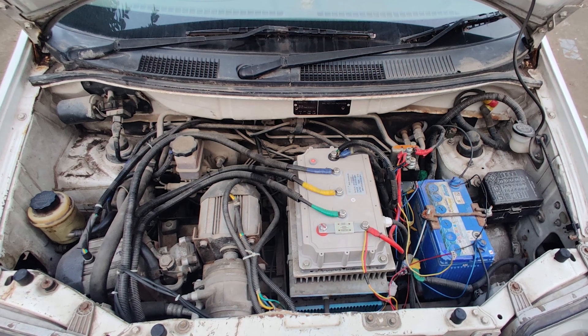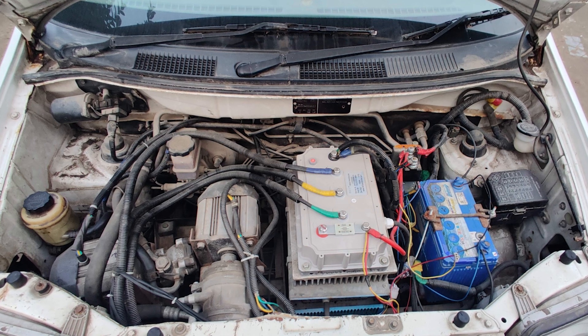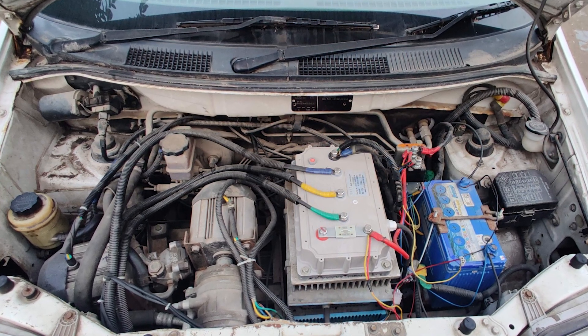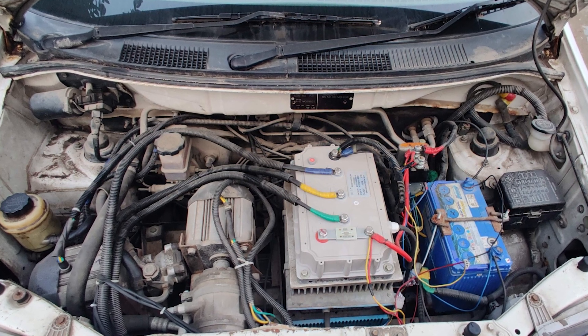Easy — just stick two more electric motors in there: one for the power steering pump and one for the compressor. But that's three motors and three controllers, and that's a lot of wiring. Also, we'd have to machine out custom parts to hold all these motors and controllers in the Santro, and that can get very expensive very fast. Remember, we're trying to keep this as simple and as cheap as possible.